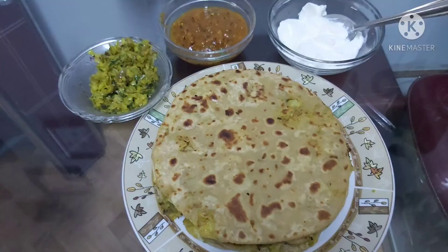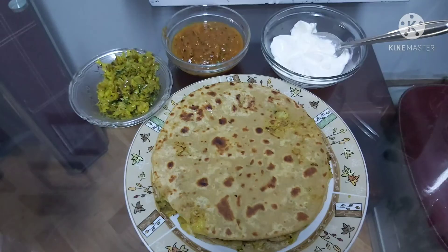This is a tasty recipe. Please like, share, and subscribe.